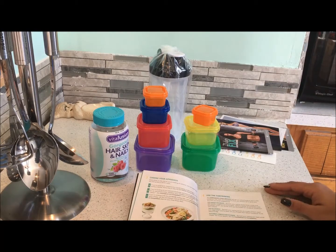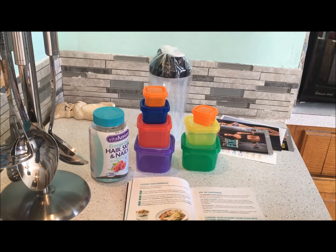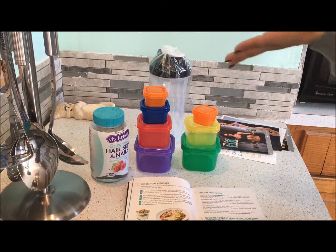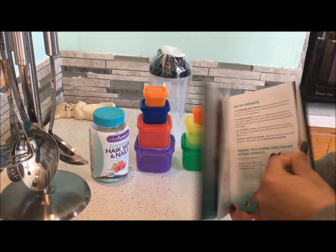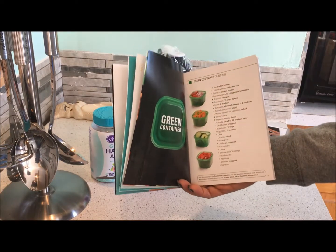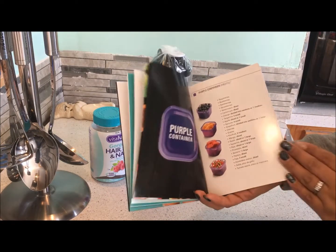It's really simple, and once you start to learn what goes in those containers it becomes second nature. Since I've done this eating plan many times before I already kind of know it, but it's still useful to use the containers to make sure you're not going over on proteins, healthy fats, and portions, because it's easy to do. Within the eating plan it tells you which foods go in each container. At the top of each list are always the healthier options that will get you the fastest results.